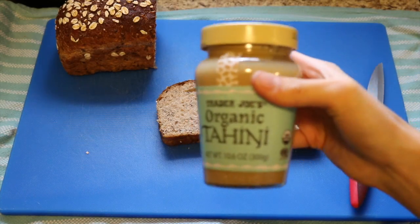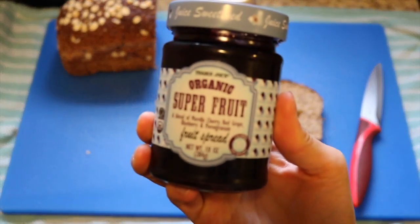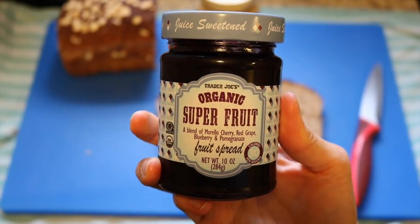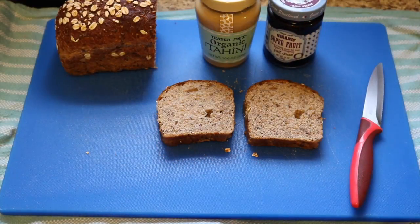For this sandwich I'm going to use tahini because it's nut free, and I'm also going to use a jam that I got at Trader Joe's. But you could use peanut butter if you like, or sunflower seed butter, and any kind of jam that you like.